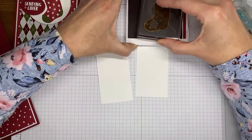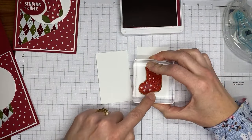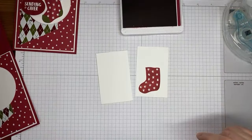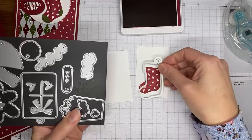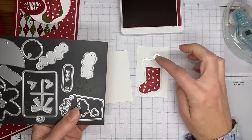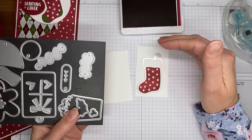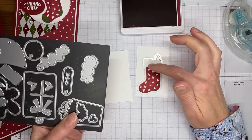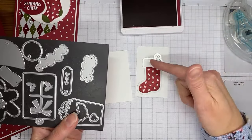I want to show you one little thing with this stamp set. You're going to want to make sure that when you stamp the stocking, you're stamping it down a little bit lower on the piece of cardstock — I'll show you why in a second, because I messed it up the first time. The die actually cuts out the fluffy cuff part that goes around the top, so just make sure you leave enough space at the top of your paper when stamping so you can die-cut it. The first time I had it too close to the top, and it cut off the little loop, which looked a little weird.